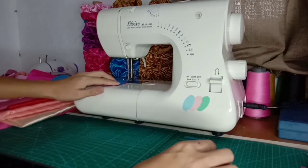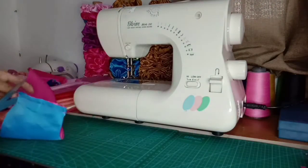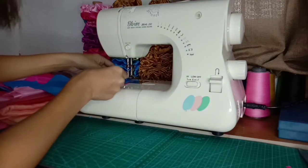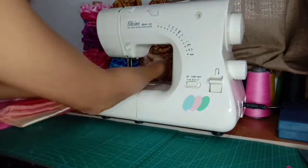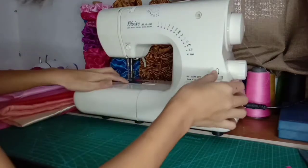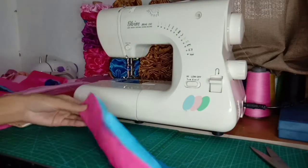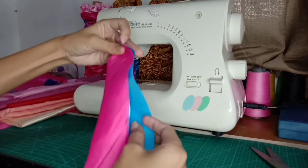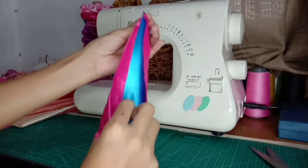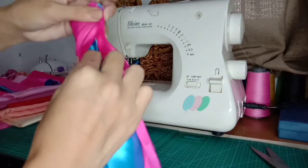Magkabilaan po natin syang tatahiin, so bali sa kabila din po. Ang gagawin natin, kagaya nung nauna, ipofold natin sa gitna. Ito mas klara, doon makikita natin kasi magkaiba ang kulay nya. Bali yung blue yung nasa loob — ipofold natin sya papasok para hindi sya maipit.